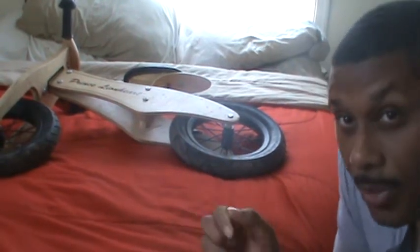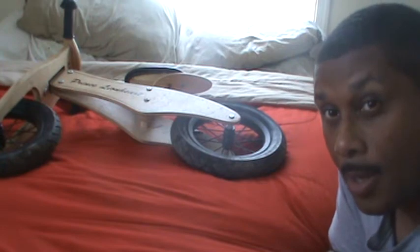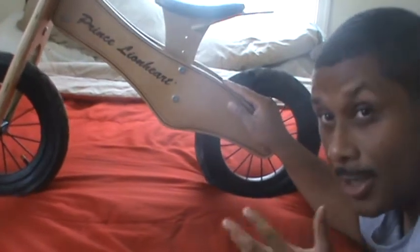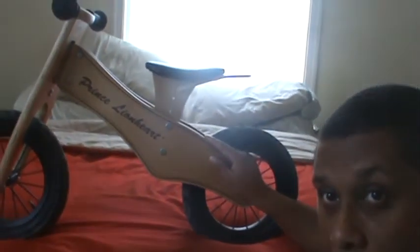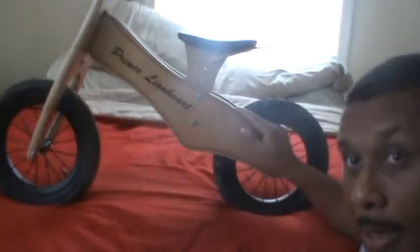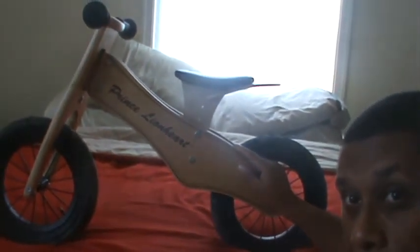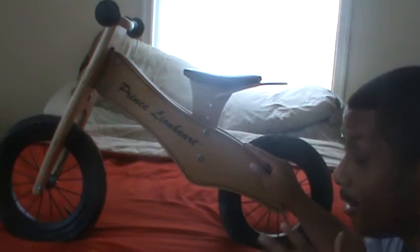Hello everybody, this is Kenneth from BalancedBikeTrainer.com, and today we're taking a quick review of the Prince Lionheart wooden balance bike. This was the first balance bike that I purchased — originally purchased it for my son. Actually, this was the bike that got me into the business of looking at balance bikes.